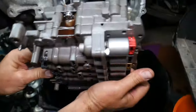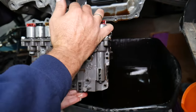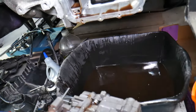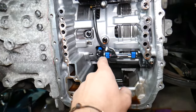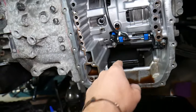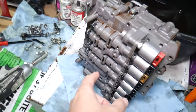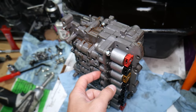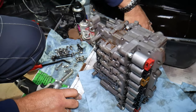There it is — the transmission valve body, dripping a little oil, but that's how it came out. On this specific transmission you can also see where the input and output speed sensors are, where the clutches are located, and where the transmission filter is located. That's how you remove it. If you want to see the symptoms of a bad transmission valve body, we'll have that video on the channel. Hopefully this video is helpful — thank you for watching and see you next time.